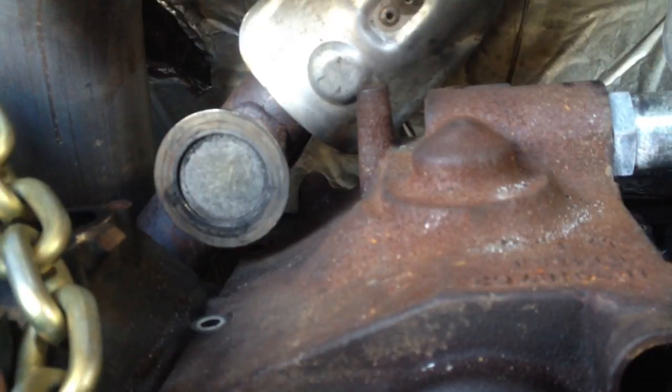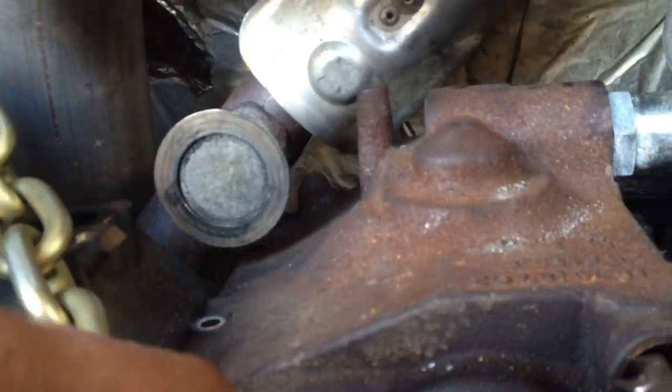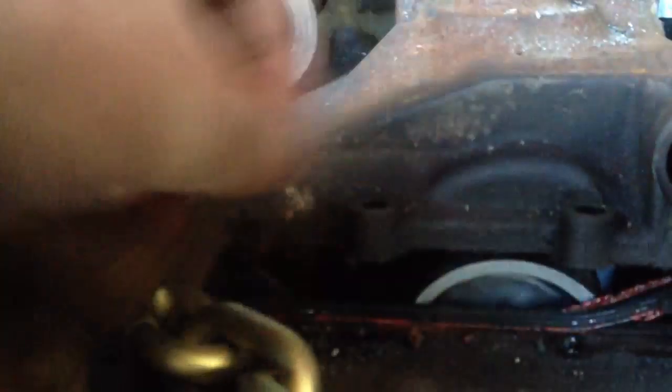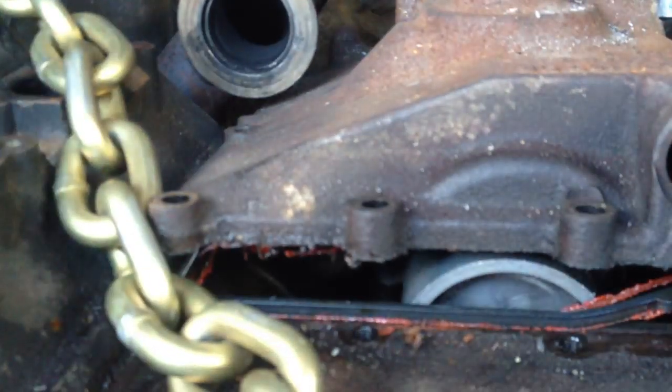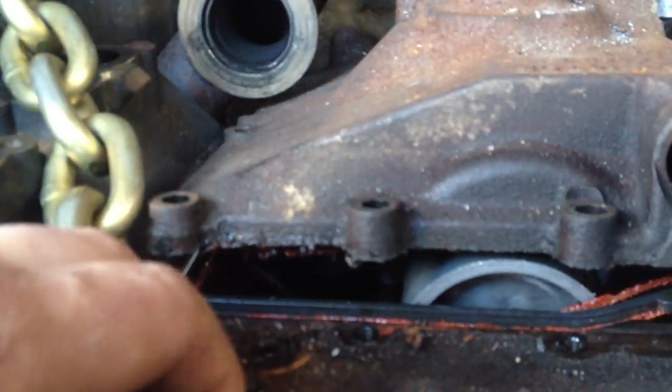With that being like that, I just need to pry this up. There we go. EGR valve block-off. I can see the gasket there.